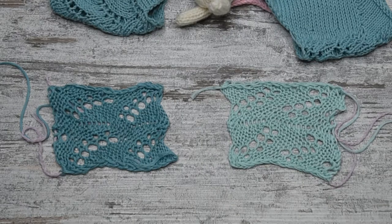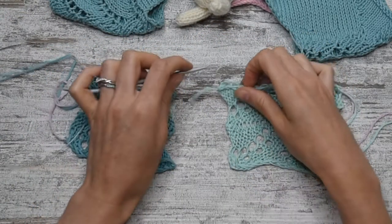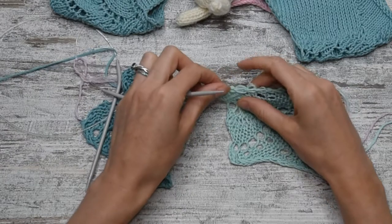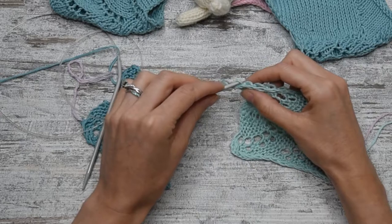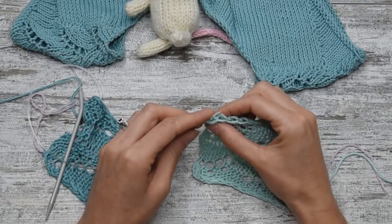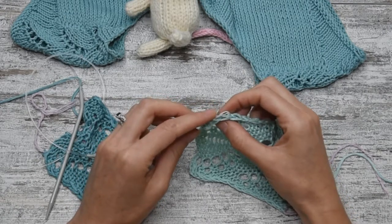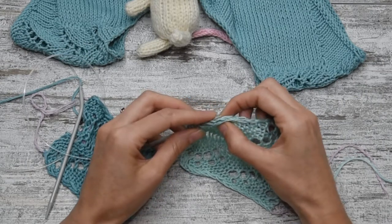With your needle in hand, we are going to pick up the stitches on the right shoulder. You don't want to pick up the stitches into the slip stitch because you won't have enough stitches. However, you can pick them up into the second stitch. As you can see I turn my work so I can begin my pick up from the cast-on to the left stitches and I'm going to pick up two stitches every three.